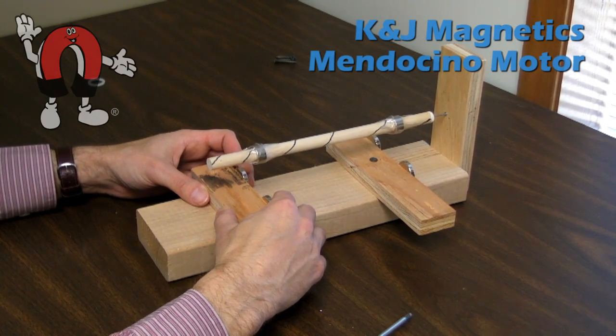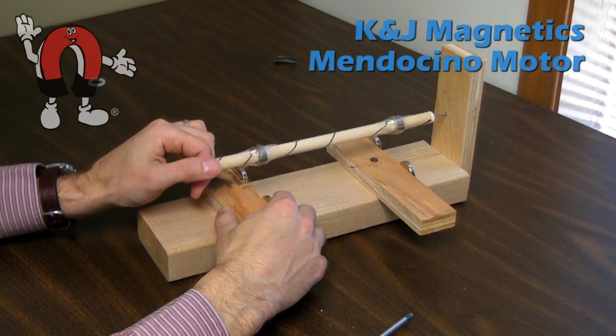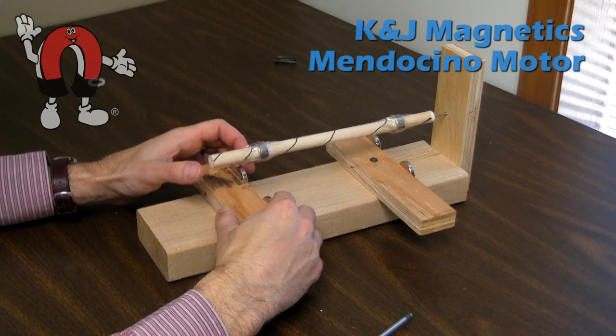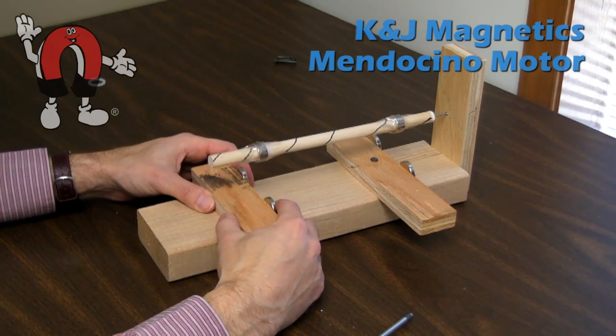With these magnets, you don't have to offset them like the other ones were. You can put them directly beneath the magnet on the shaft, since the front set of magnets provides that push that holds it up against the wall.